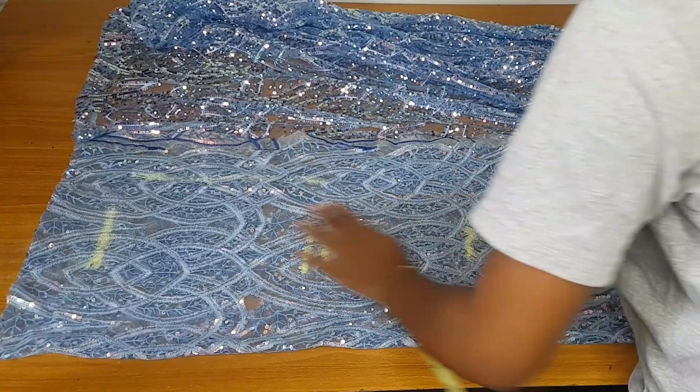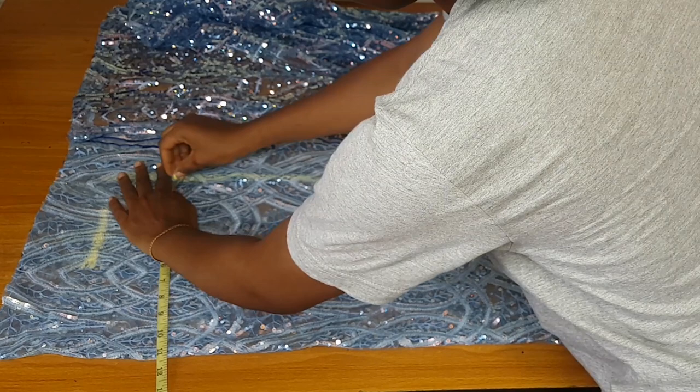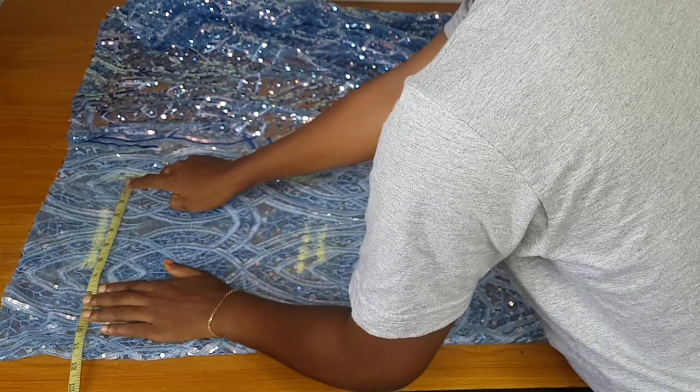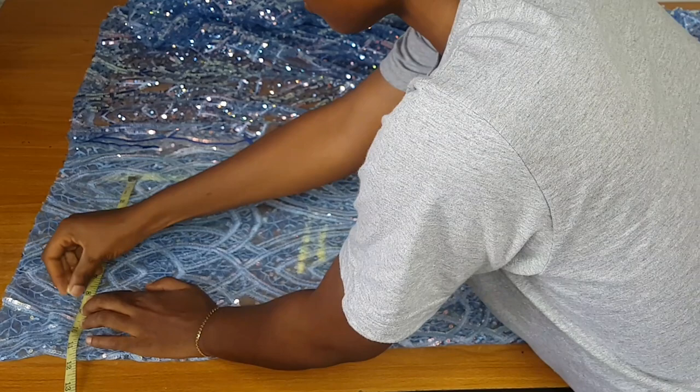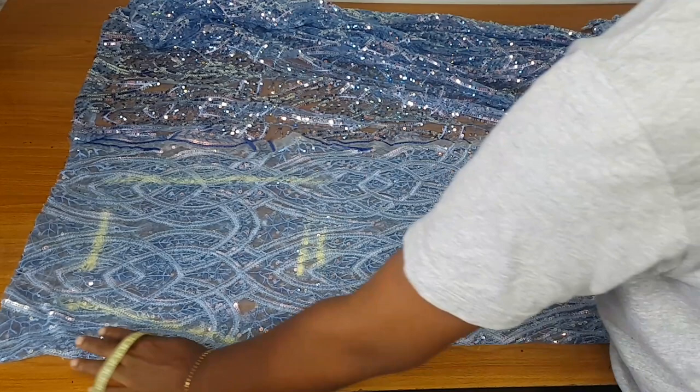From there you make a straight line to meet your waistline. I'm connecting a straight line from the point where I measured my hip up to the waistline. Then you take your waistline measurement from this line — divide your waist by 4, plus 1 inch seam allowance. I marked my waist measurement and connected it to my hip.